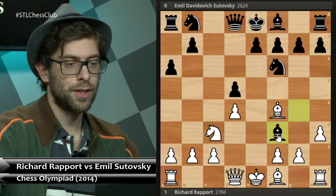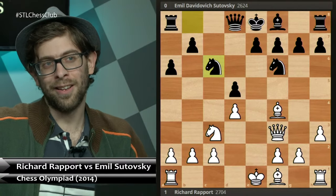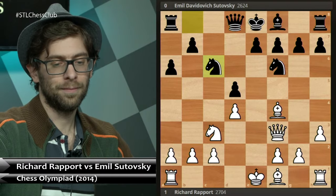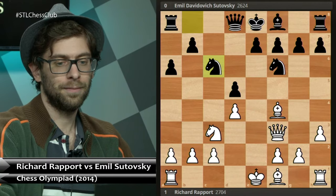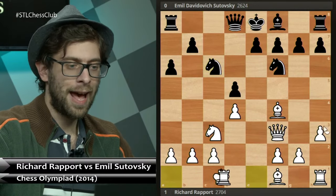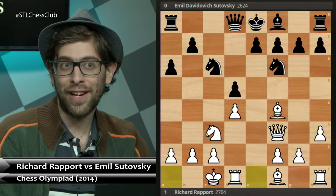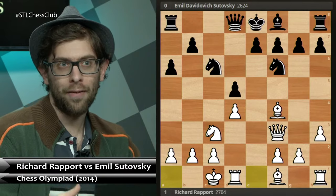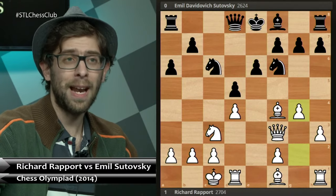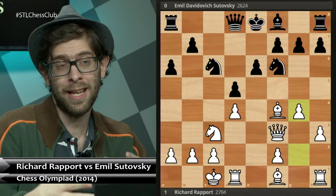Seeing this, Sutovsky took on f3, queen f3, knight c6. And if you can predict the next move based on the identity of the white player, what would that move be? Long castles. And that is one of those staple Rupport-type plays. He always goes for the jugular — he's a very aggressive player who plays this Rupport-Jabava system like it's a Chigorin up a tempo. e6, g4. Jabava's style is a little bit different — he's also aggressive but he can mix it up as we will see in the upcoming games.